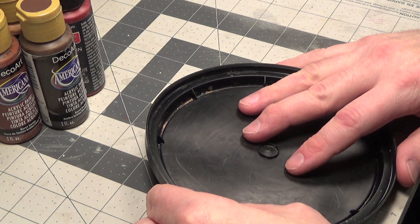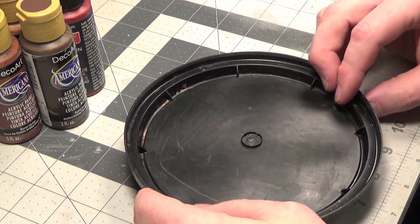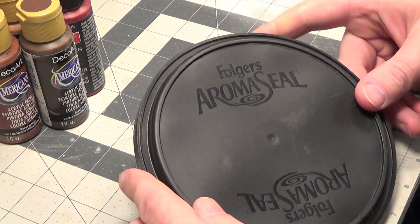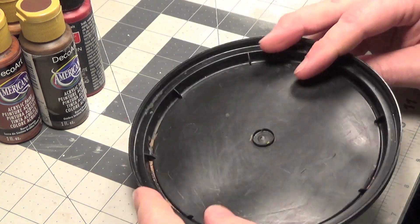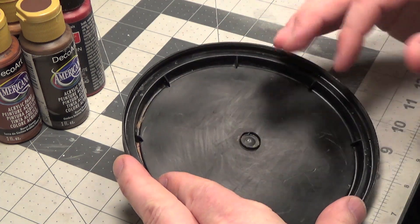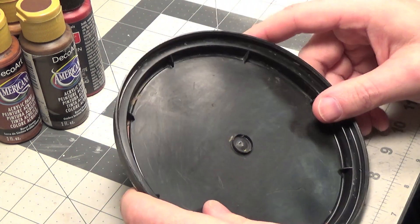We're going to use a palette to put our paint on, and I'm just using the lid off of a coffee container. I always use this because it just cleans up so well — you just wash the paint off it and you're ready to go.